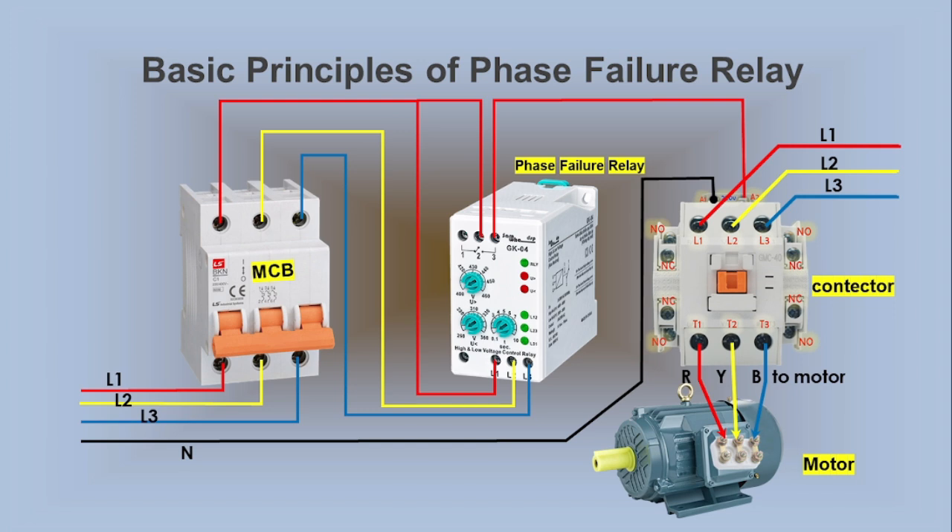But an abnormal condition — such as a lost or reversed phase, or voltage exceeding the set limits — will cause Terminals 2 and 3 of the relay to open. This causes the magnetic contactor's coil to lose power and de-energize. As a result, the motor will not run, preventing any potential damage or hazards. This demo illustrates how the Phase Failure Relay works with a magnetic contactor to protect and control the motor.